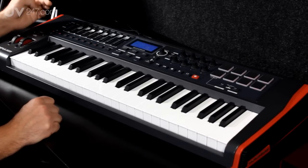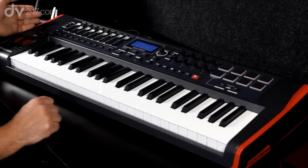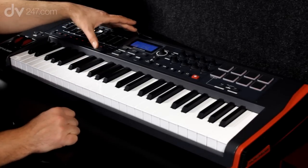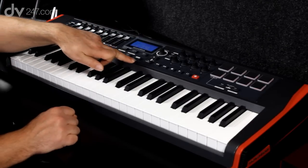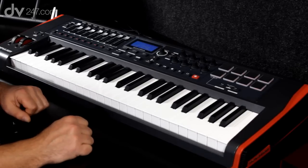If I turn it to mute mode we can mute the actual tracks. Further to the right we have a nice big LCD screen which gives us a lot of information feeding back to us — it's very straightforward and easy to read. Underneath that we have a whole load of control and settings buttons that let us edit the actual keyboard itself.